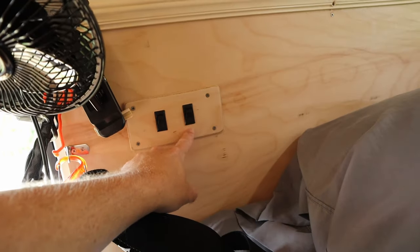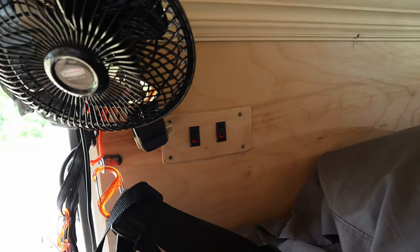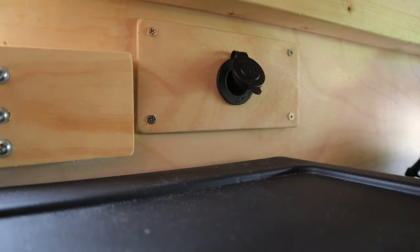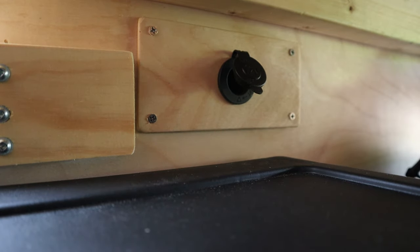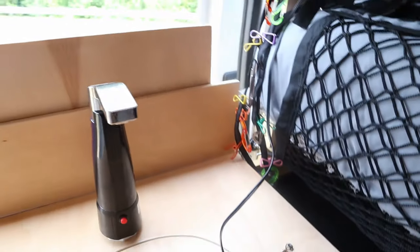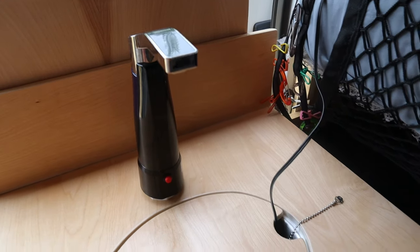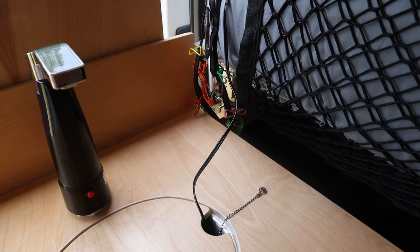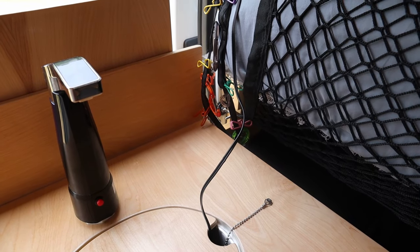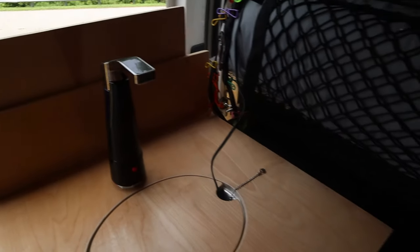I also relocated the light switches — they were previously down below, so I moved them above the bed, which is much easier to access. In their place I put in another 12-volt accessory panel. That gives me 12 volts on the passenger side of the van near the sliding door, which is really good — I can charge my water pump for the sink, power the mirror I use to shave, and have a 12-volt accessory close to the sliding door.